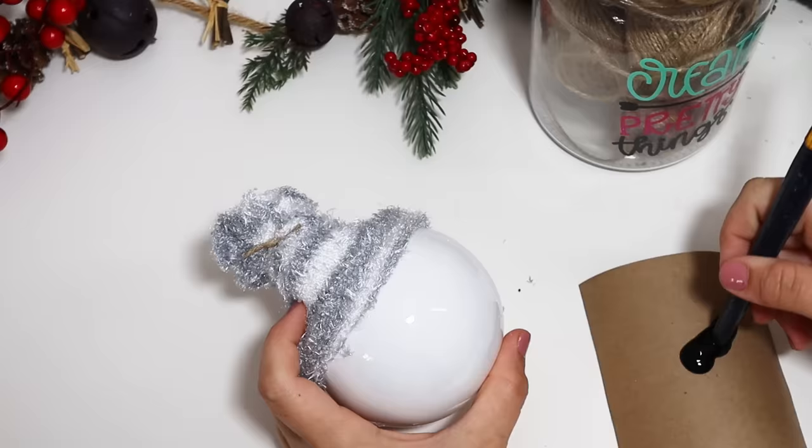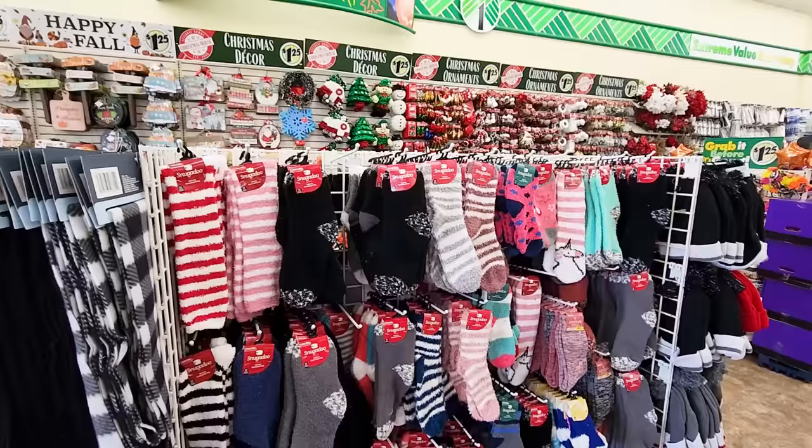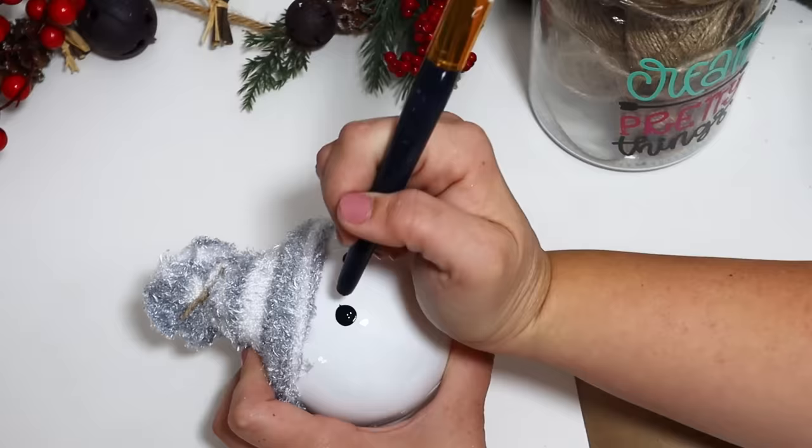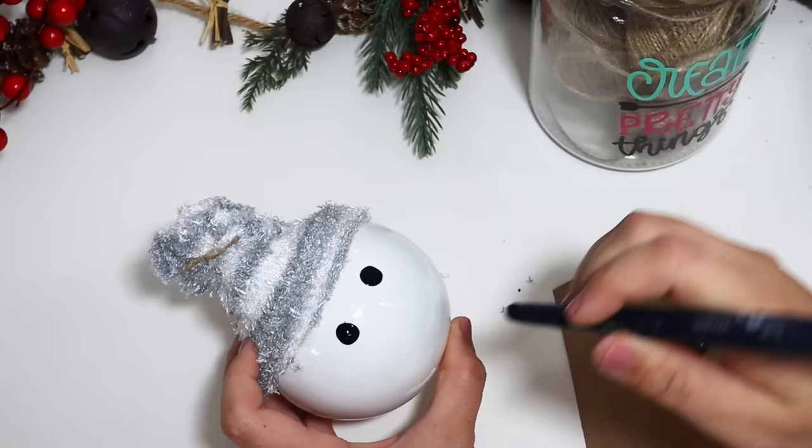Dollar Tree has out so many socks right now — a super good selection, especially if you grab them early. Then just using the back of my paintbrush dipped in some black paint, I created an easy little face, and I even gave him a little orange carrot nose.